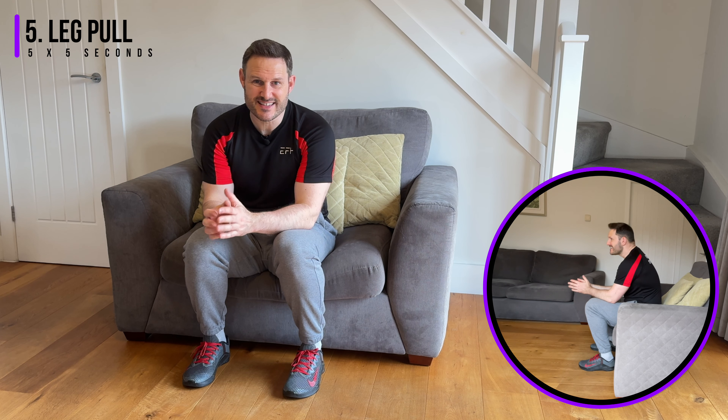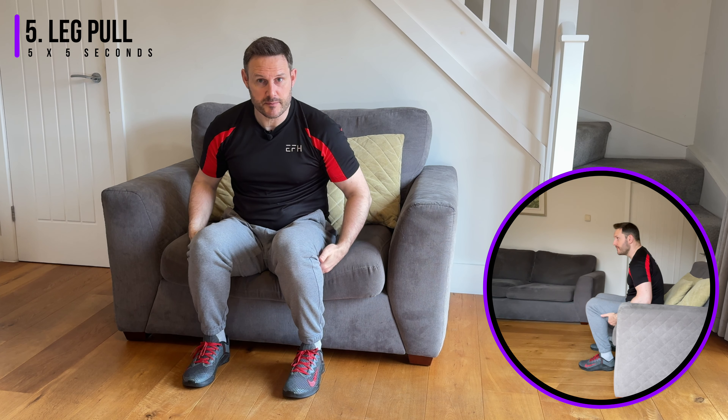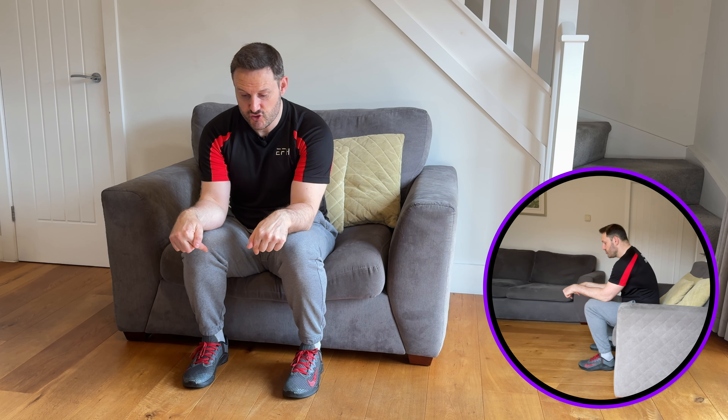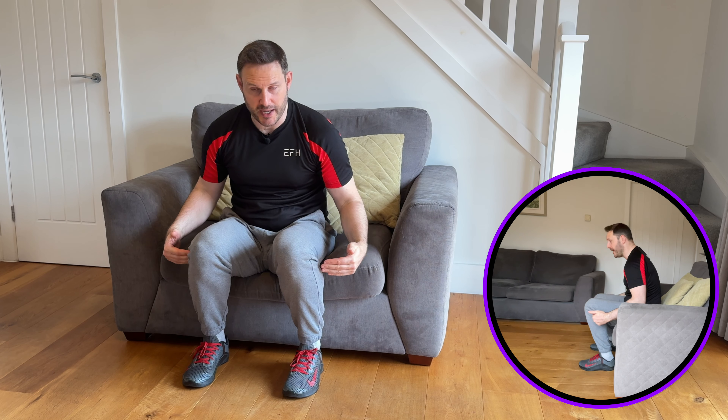The last exercise is the opposite of the previous one — this time activating the muscles on the back of the legs rather than the top of the thighs. The setup is the same: feet hip-width apart, knees over the midfoot, elbows resting on your thighs. Now think about trying to drag your feet backwards towards the chair, pulling the heels back. The friction prevents the feet from actually moving, but you'll feel the activation in the hamstrings. Hold for five seconds, then release. Repeat three to five times to stimulate those muscles on the back of the legs.